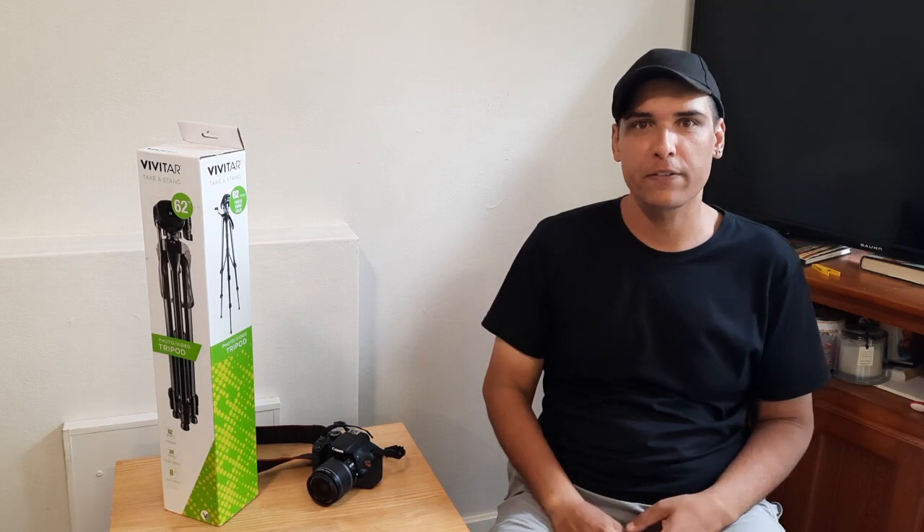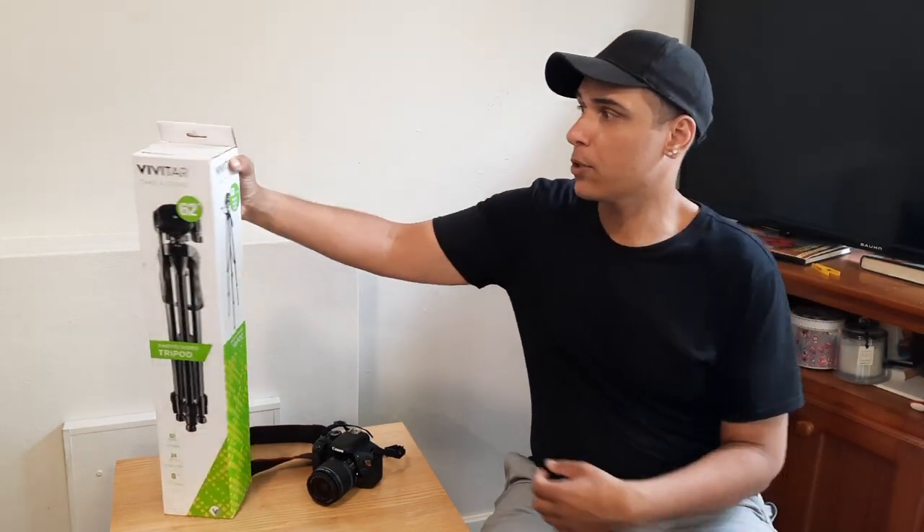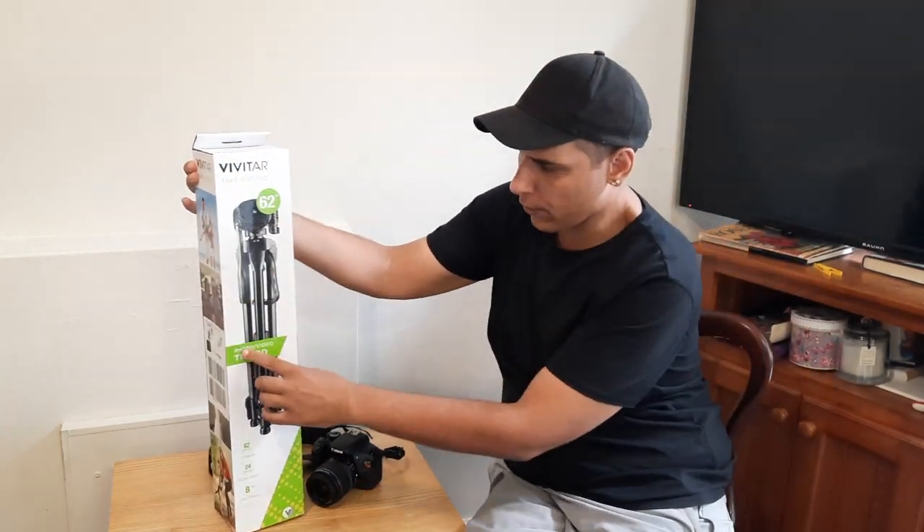Hi folks, it's Geoff again from Geoff's Computer Bits. Today I'll be doing the unboxing of the Vivitar Photo Video Tripod.